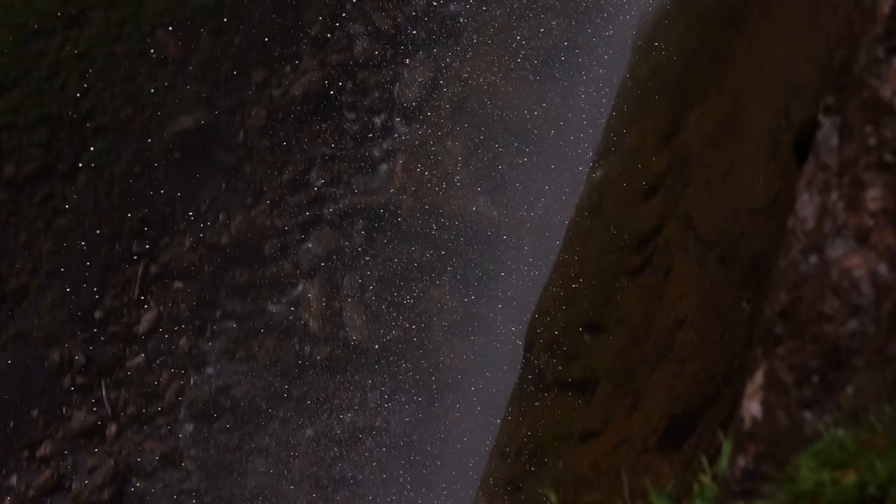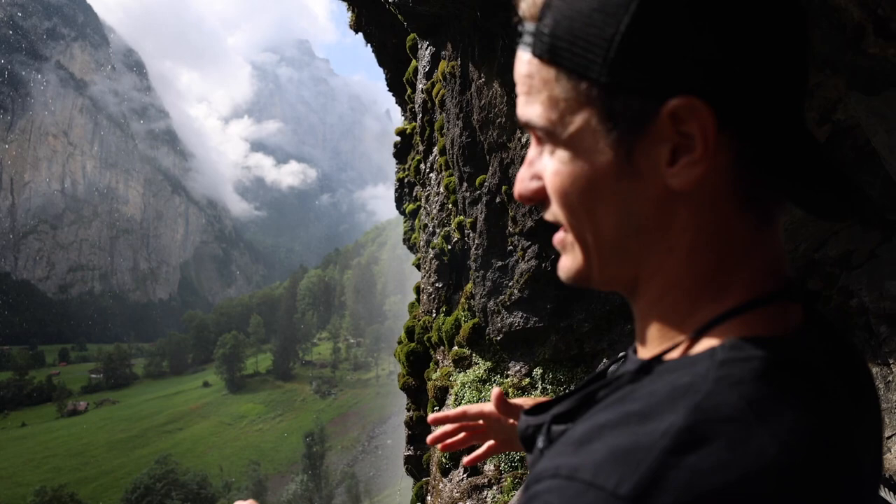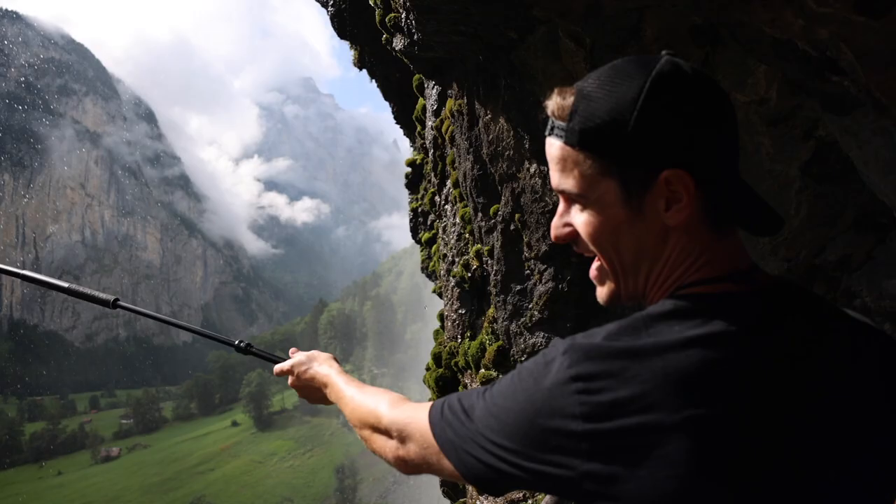We're currently underneath a waterfall and the only way to get a good visual here is to use the 360 — I can't fly a drone because it's soaking wet and I can't use a gimbal. So I'll just stick this way out there and hopefully we'll get a good shot.